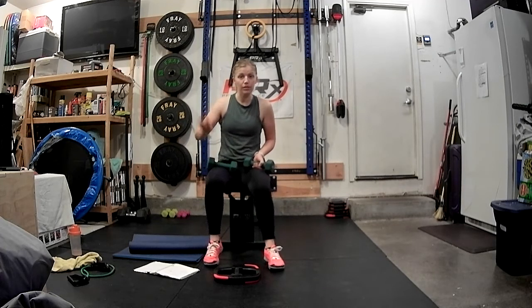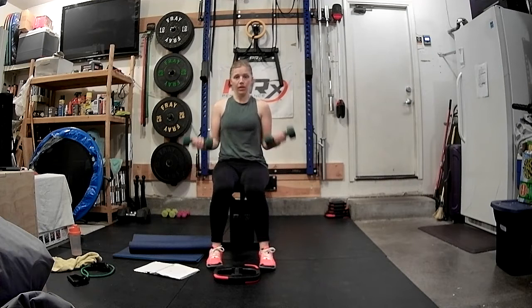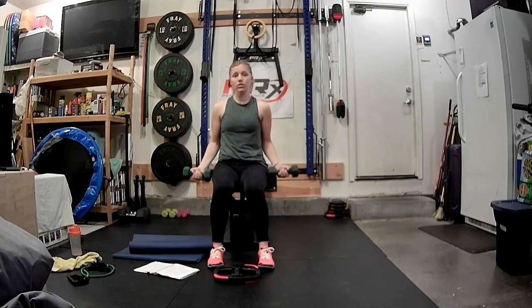Let's go back to those bicep curls — who's excited? Here we go. We've got four, three, two, one. Bottom half pulse for three, two, one, and down. Three, two, one. Three, two, one. Last one.